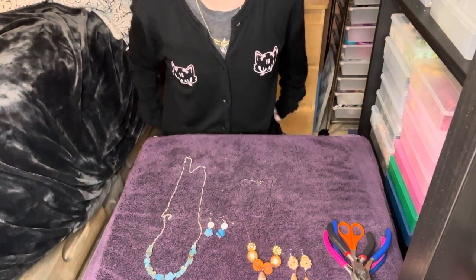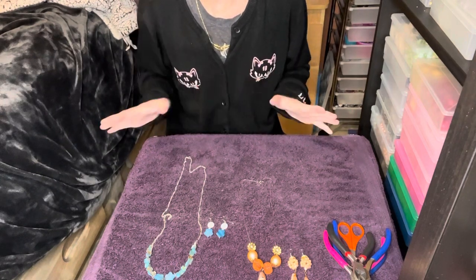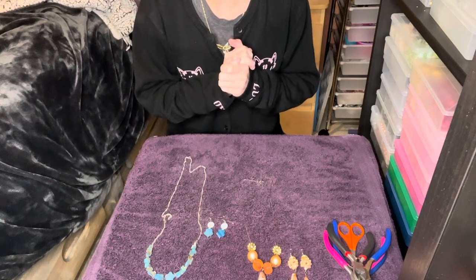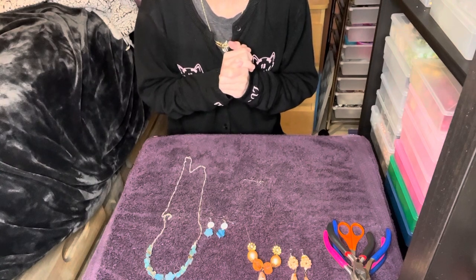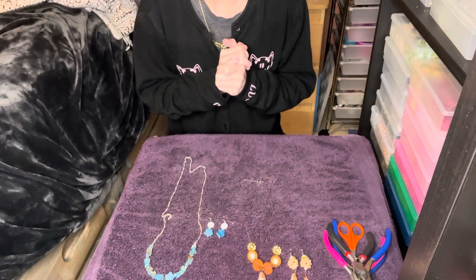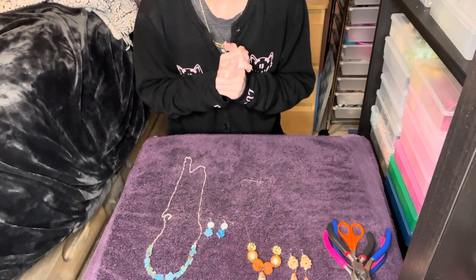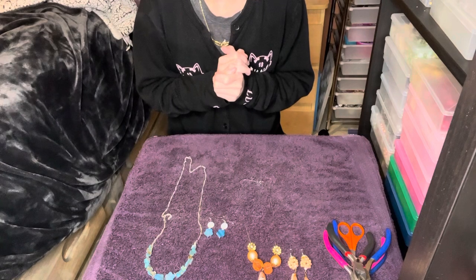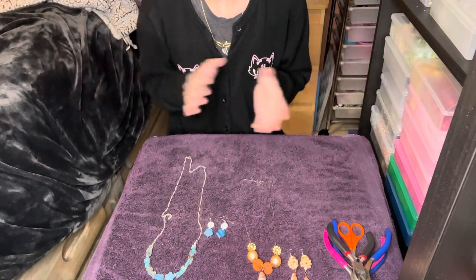Hey everyone, I'm back with another video. So today I have a Finistry update in memory of Wendy Whitman. She was such an amazing person and she was one of the very first people I found on YouTube. I've been following her for many years and she inspired me in more ways than I can even imagine.